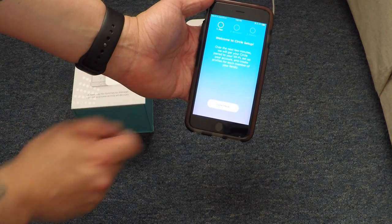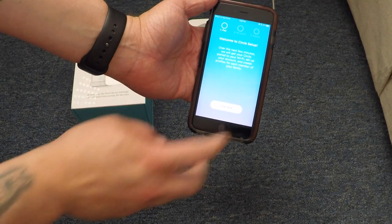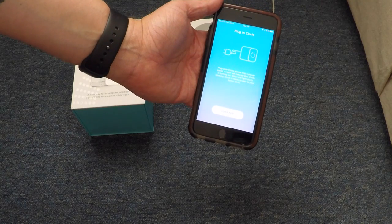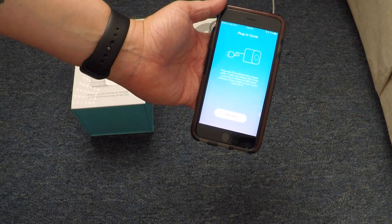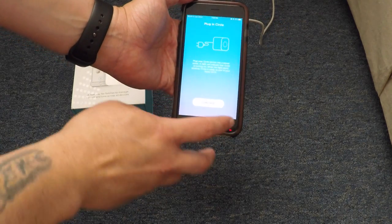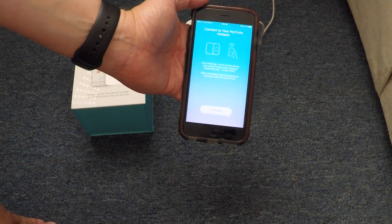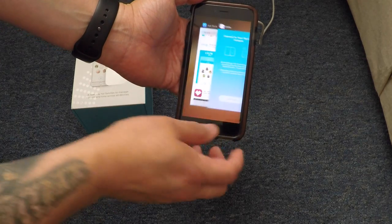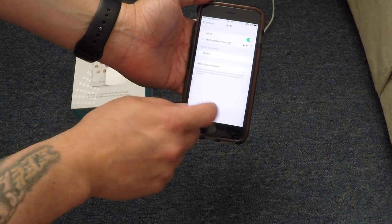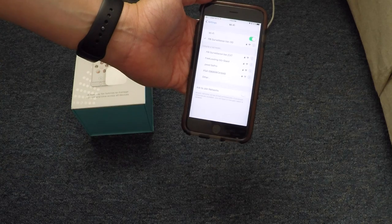It says welcome to Circle Setup. Over the next few minutes, we'll get your Circle paired with your Wi-Fi, set up your account, and create profiles for each member of your family. You saw briefly it said 'checking for updates' — if you have a software update for the Circle itself, that's where it would prompt you. It says plug in Circle — we already did that. Now it says connect to your MyCircle hotspot, and you have to go to Settings, Wi-Fi, and connect. So let's go to Settings, Wi-Fi, and wait for Circle to pop up.